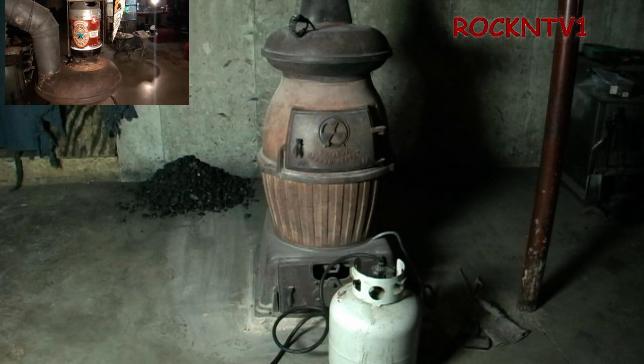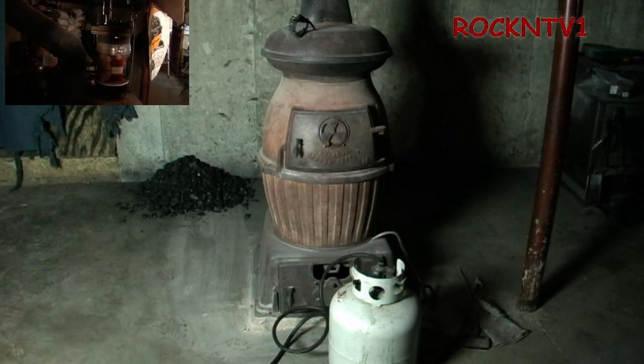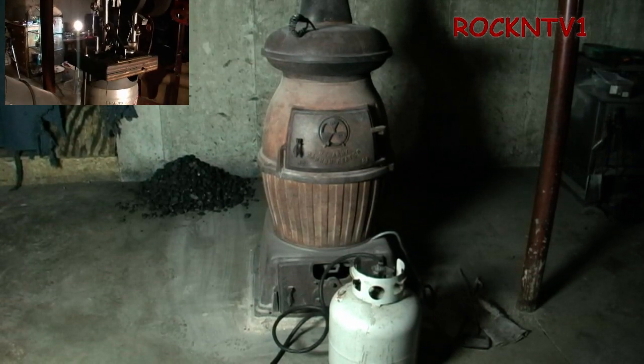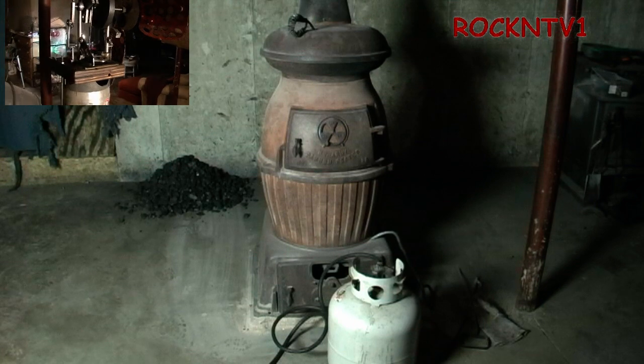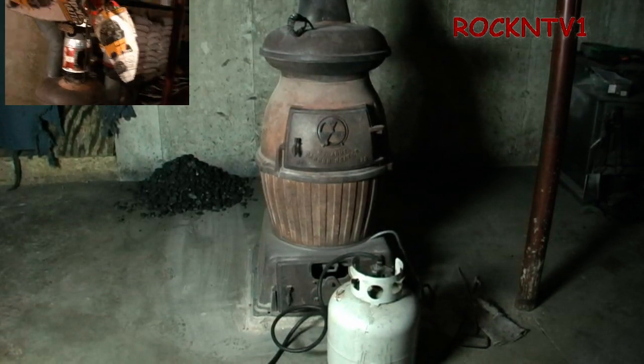When I burn wood, that's not an issue. With coal you don't want to just burn it up. This stove is old — it was built to burn coal and wood, and it is large so that it could heat maybe a tent in the army.